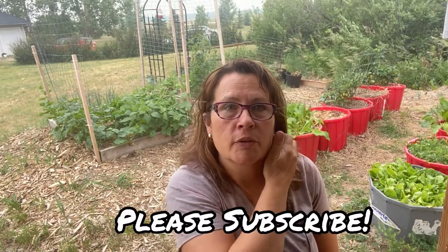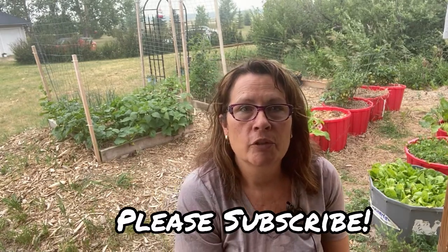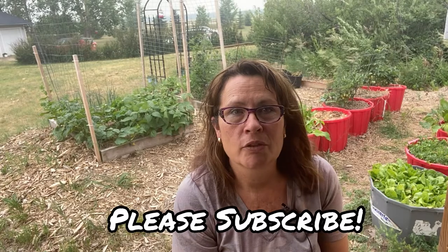Hi there and welcome to my channel. My name is Tracy and I am a small-scale gardener living on the prairies here in Saskatchewan, Canada. If this is your first time joining me, I enjoy making videos on cold climate gardening, how to grow indoors during long cold winters, along with sharing recipe ideas made with ingredients grown in my garden or locally sourced.